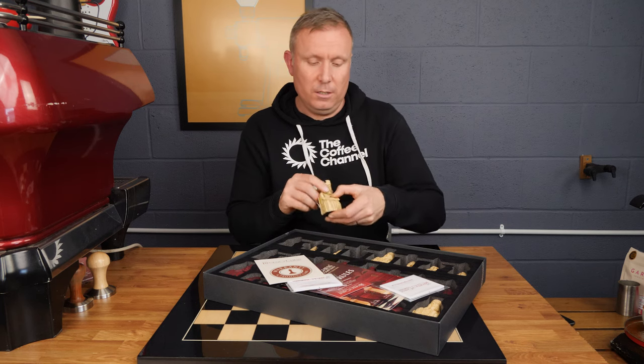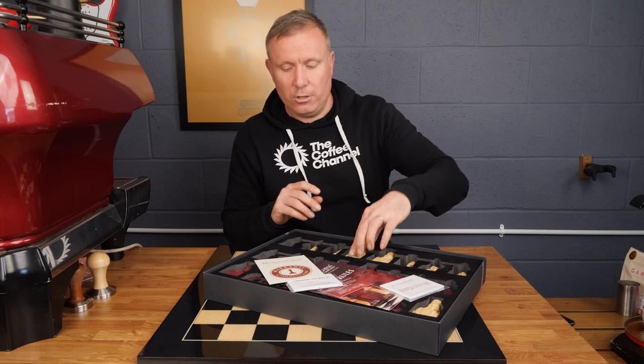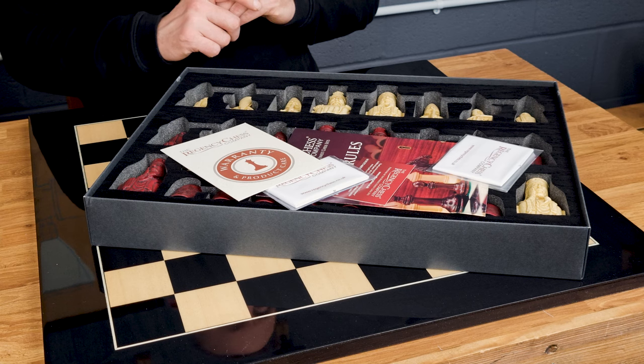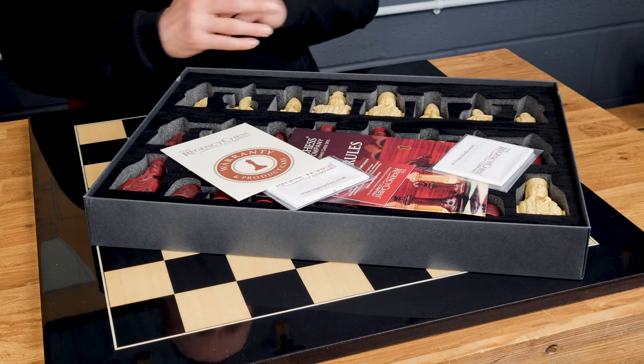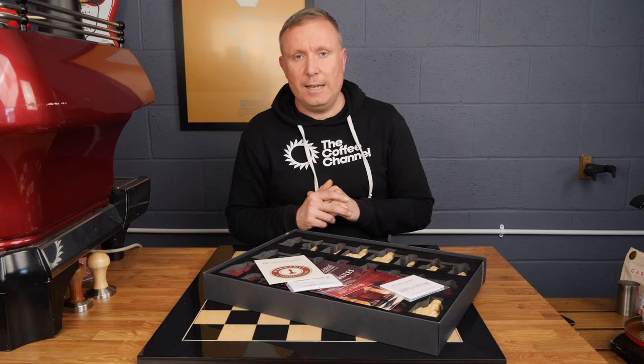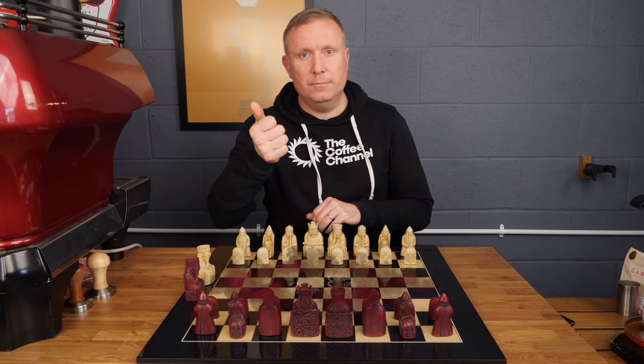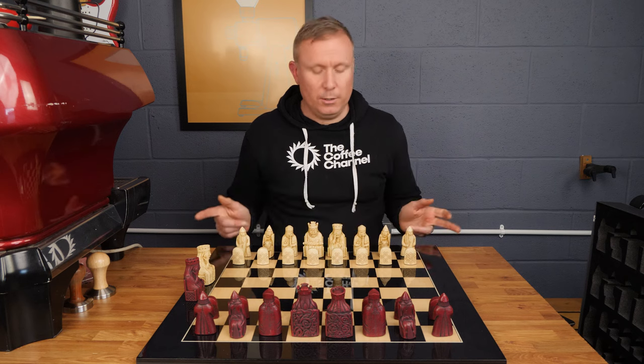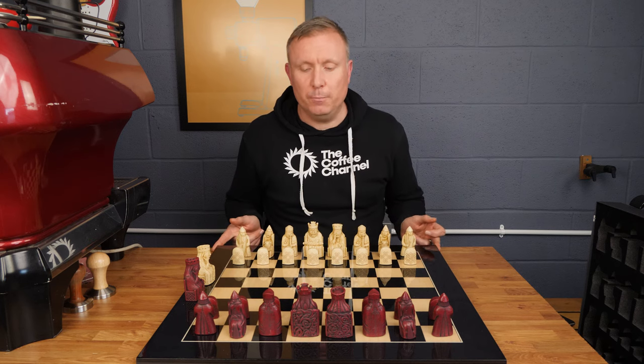Very high quality, and what I'm going to do now so that you can see these pieces properly is get these set up on the chessboard very quickly, and we'll go through some of the pieces and I'll tell you all about these pieces and the board. So this is the set set up on the board — I'll tell you a little bit about the board first before I move on to the pieces.